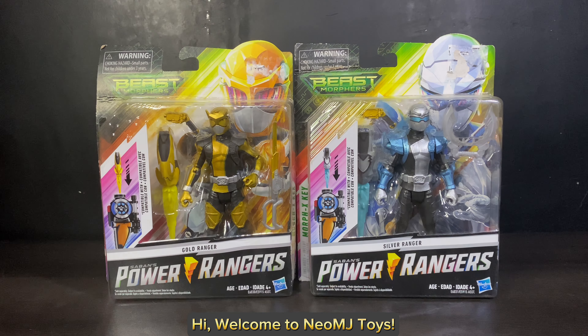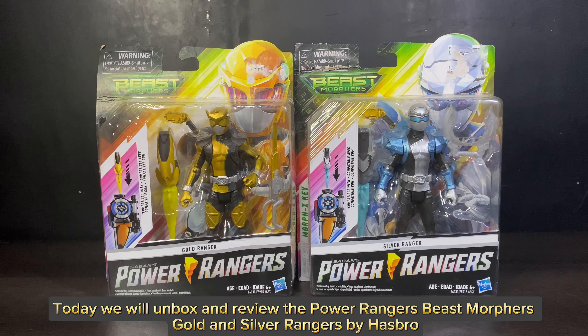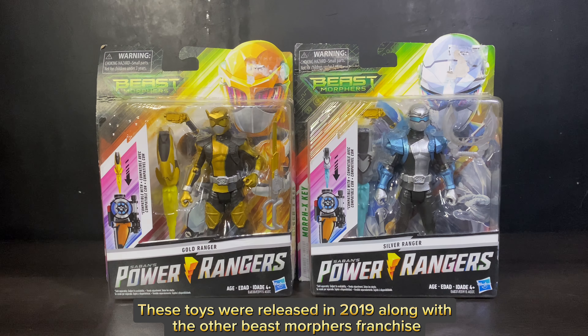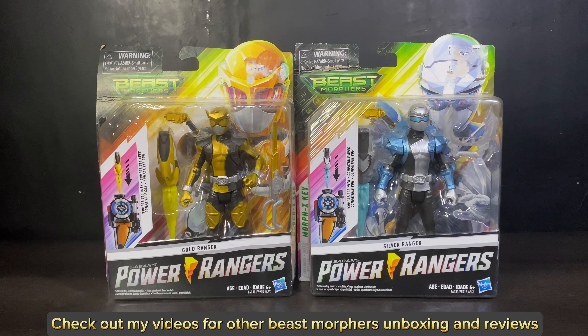Hi, welcome to Neo MJ Toys. Today we will unbox and review the Power Rangers Beast Morphers Gold and Silver Rangers by Hasbro. These toys were released in 2019 along with the other Beast Morphers franchise. Check out my videos for other Beast Morphers unboxing and reviews.